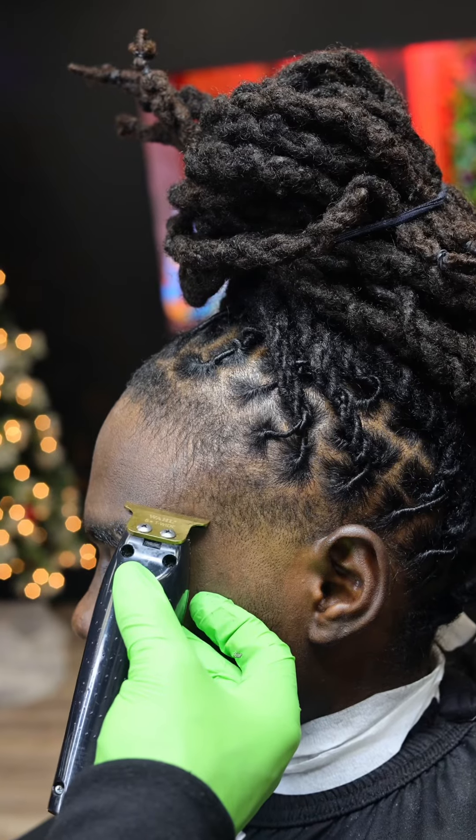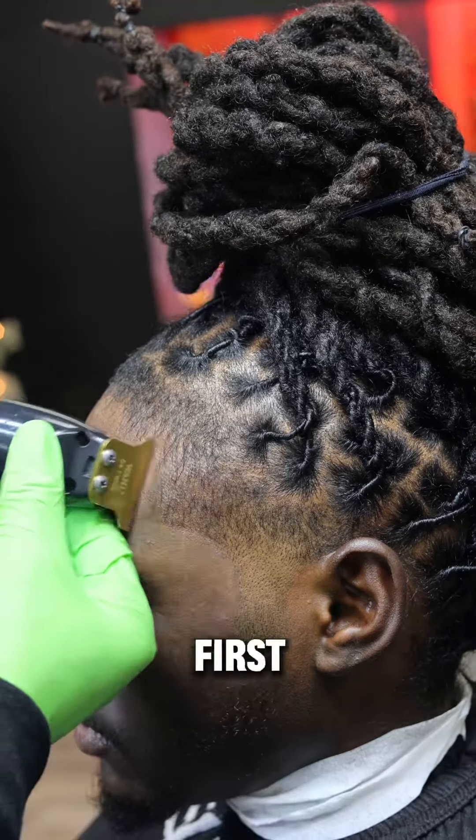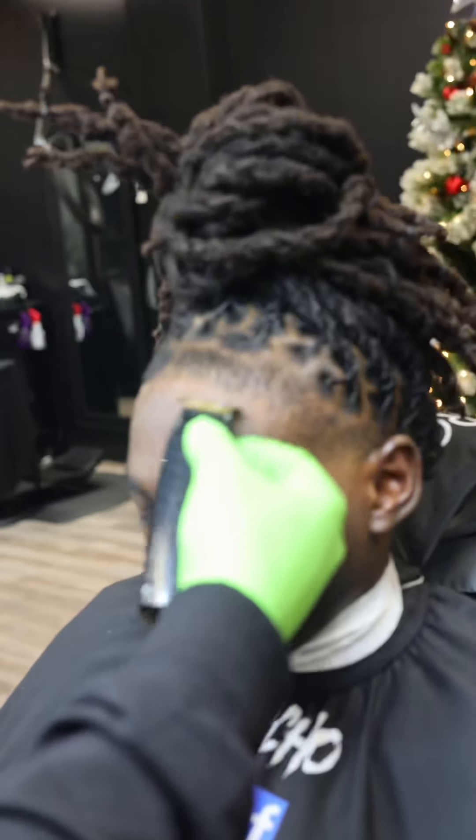I begin lining him up, starting with the C-cup. I create two lines — the second line is my reference point. All I have to do is connect the first one to it, and we got ourselves a C-cup. His hairline is rounded like a rainbow, so you want to line him up going at a downwards angle.